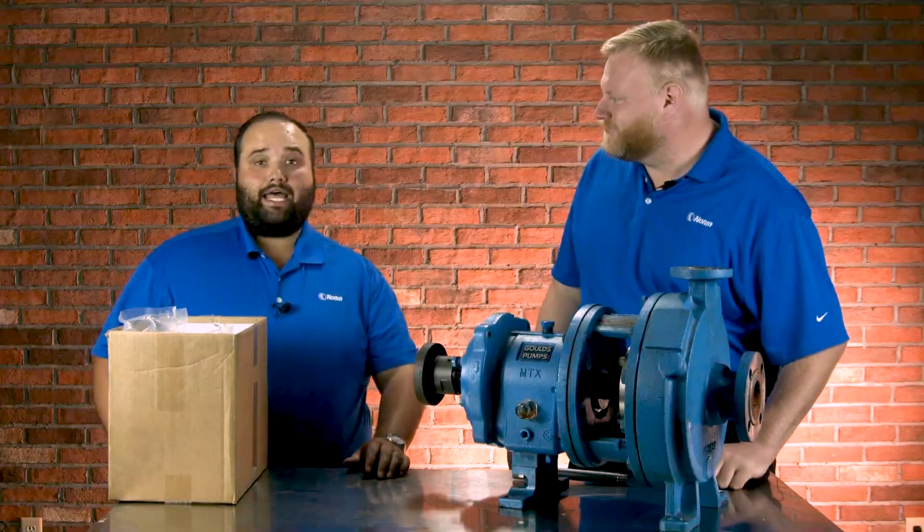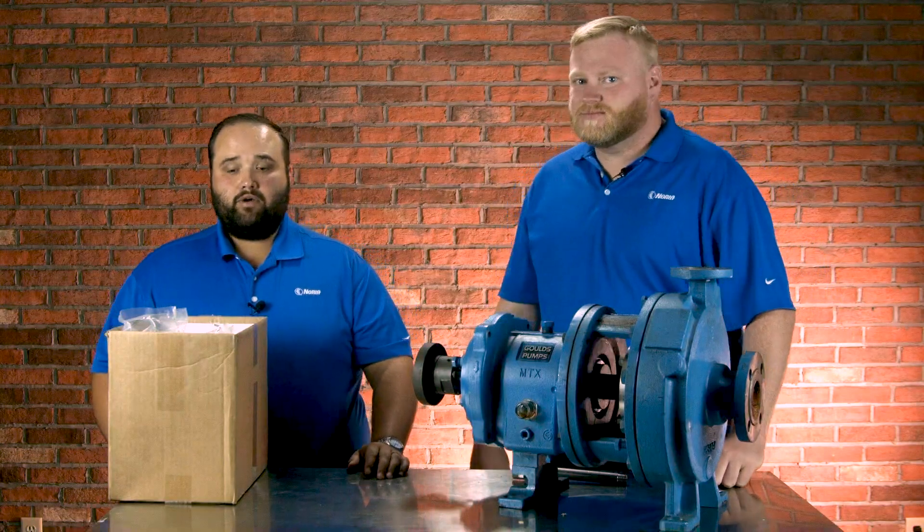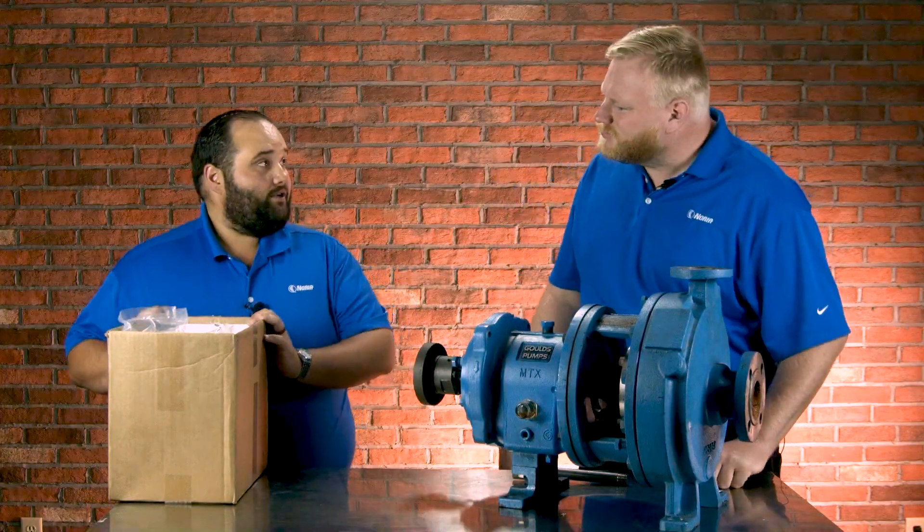Hi, I'm Wesley Cash with Noria. I'm here with Matt Adams, a technical consultant here at Noria. And Matt, we've got some products to review today.